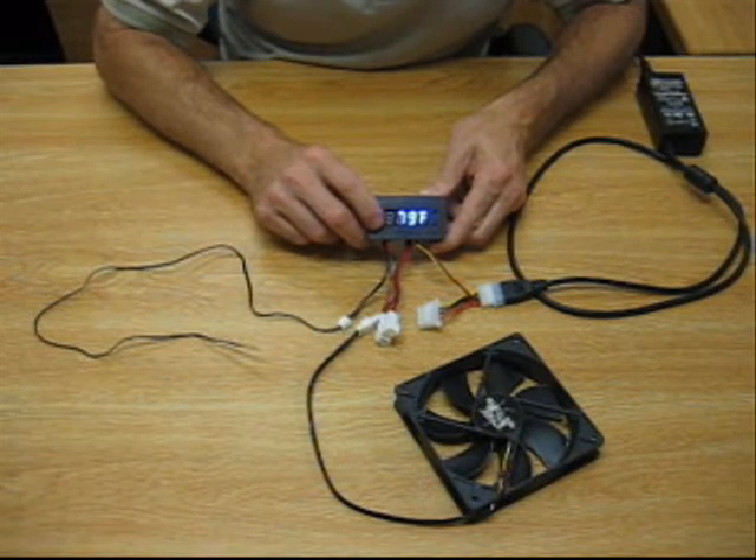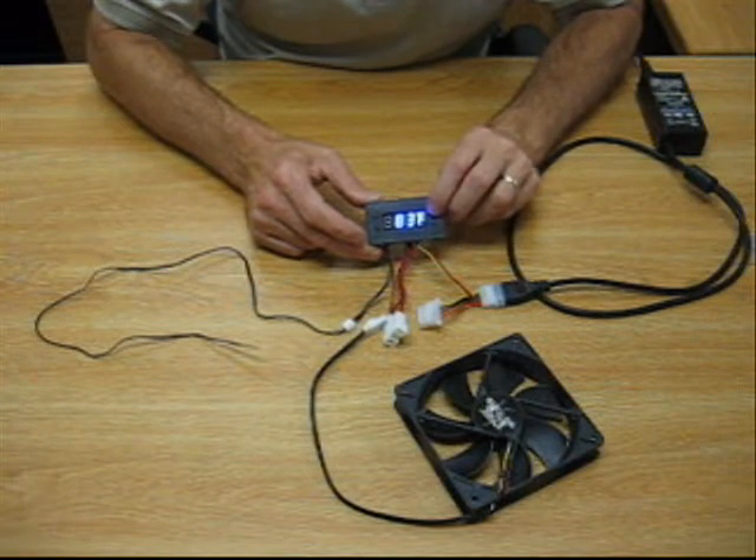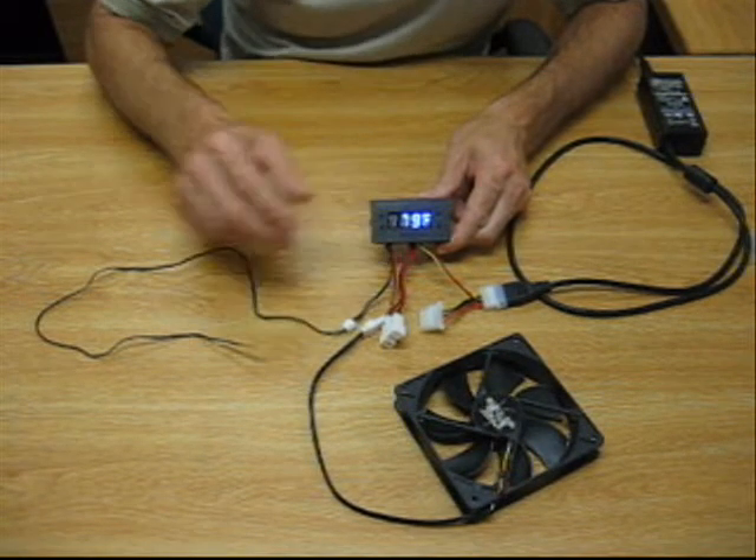Same with the stop button — push it once, go down or up. When you get to the desired stop temperature, push the button again and it goes back to ambient.